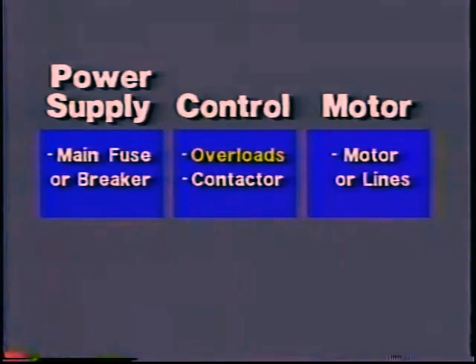This eliminates the main fuses or circuit breakers and everything else that brings power to the starter. Next, you try to eliminate the contactor and control circuit. See whether the contactor pulls in when the start button is pushed. In this case, it would.